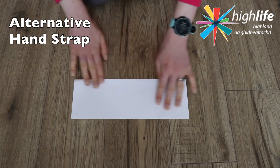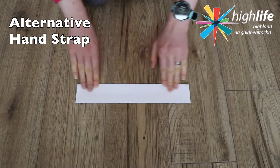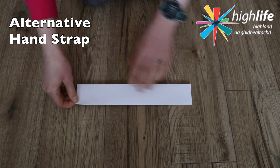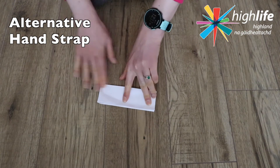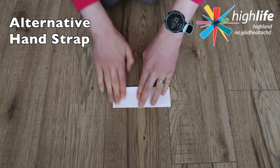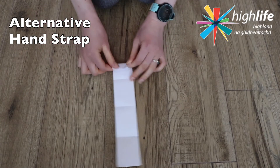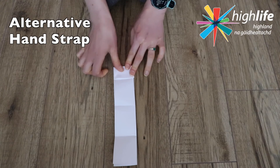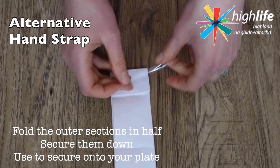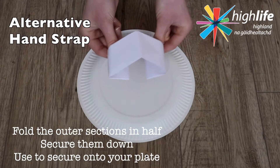Alternatively, you can use a piece of paper to form a strap at the back of your paper plate. Fold the paper in half lengthwise, then do the same again. Turn the paper around and fold the length of the paper in on itself — do that in half and then half again. Once you open the paper up, you can see you've created sections, and on the outer sections you want to create another fold. This is where you're going to secure that paper to your paper plate.